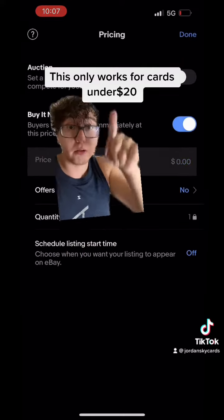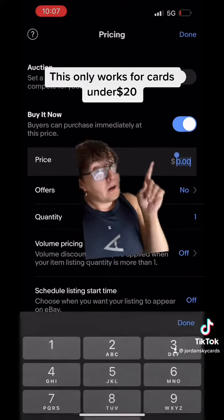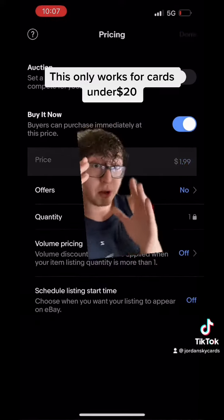Once you get the hang of it, it's gonna go really fast. I only do BINs — I don't do auctions. I only put stuff as Buy It Now.